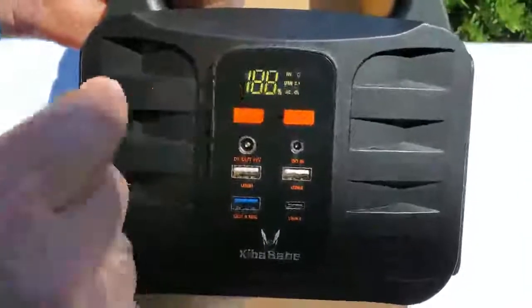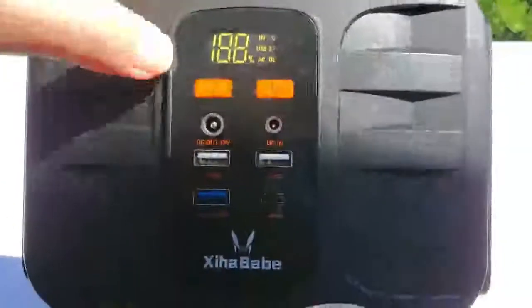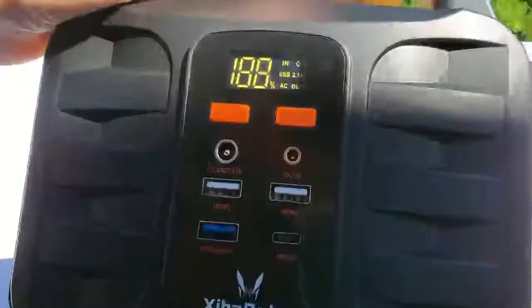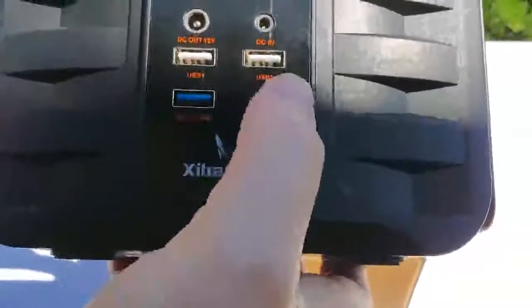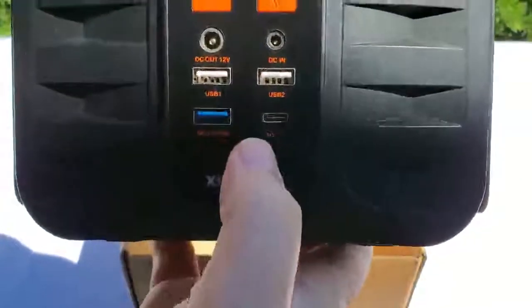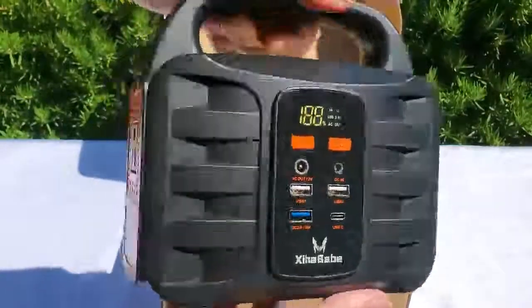Here's the digital display — it's off right now, but if I press the power button, right away it shows 100% from the factory. No need to charge it before use. There's a button for the AC selection, a DC out 12V port, USB 1 and 2 normal USB plugs, a Quick Charge USB, and a USB-C port.